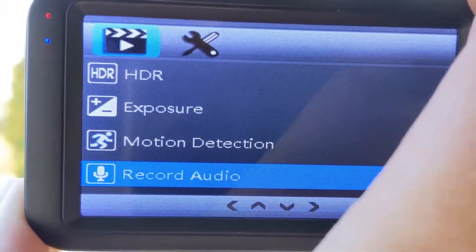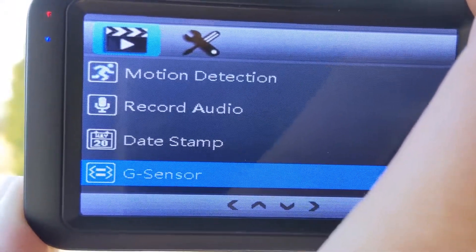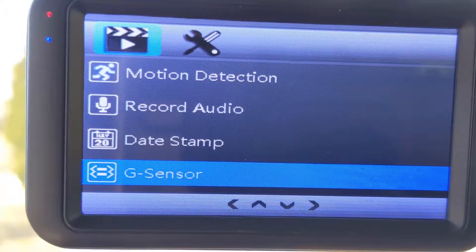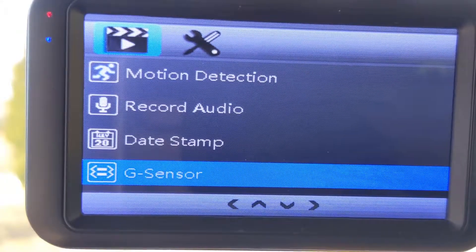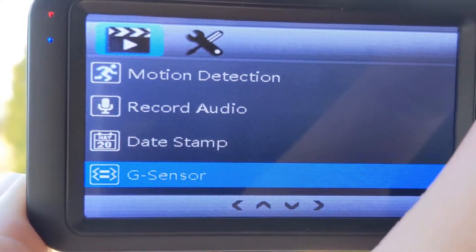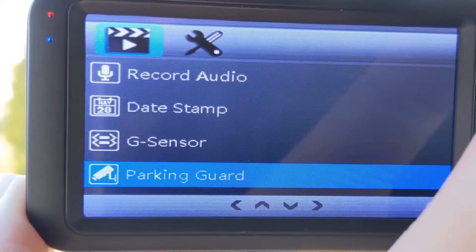I did not use motion detection yet. I did turn on audio. I did not do timestamp. I turned on my G-sensor, and I put it on medium. I found that when I was in the house unboxing this, on high this thing is sensitive. Medium still seems like it might be a little bit sensitive, but it kind of is what it is.